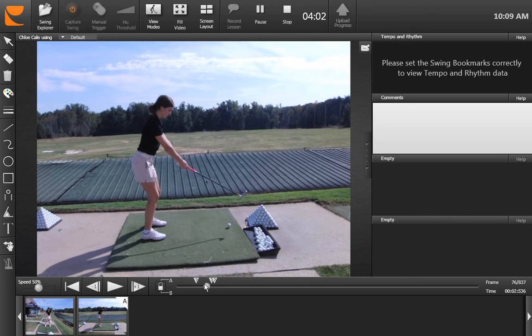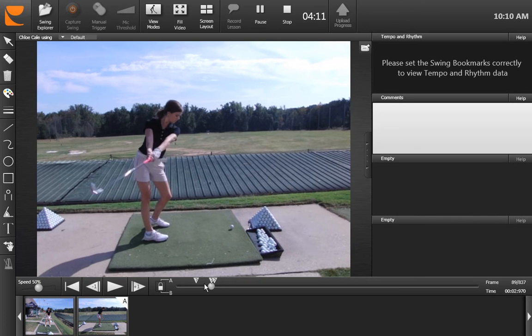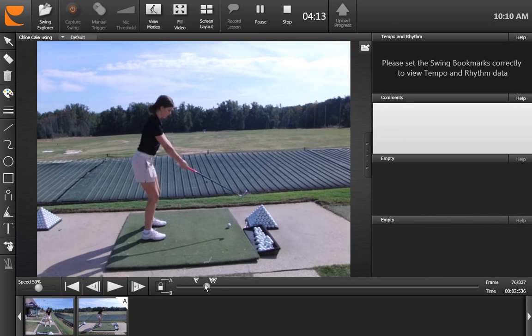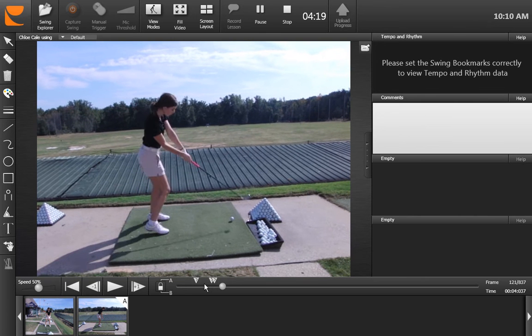Right now, just in general, I think it needs to be practiced more, which you can do at home or at the range. Obviously you've got other commitments at this time of year which are very important. But the amount that your legs are moving there right now is obviously too much, and that causes some other issues within your swing as we move forward.